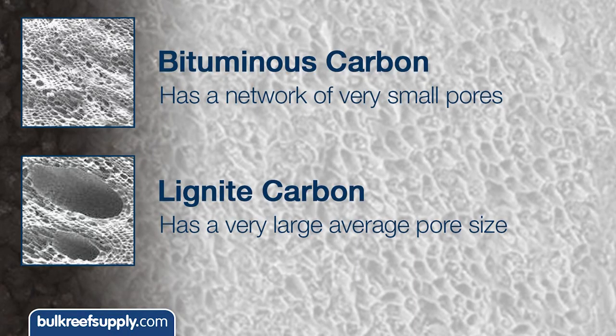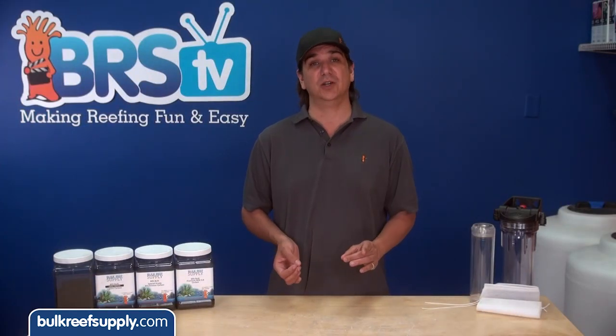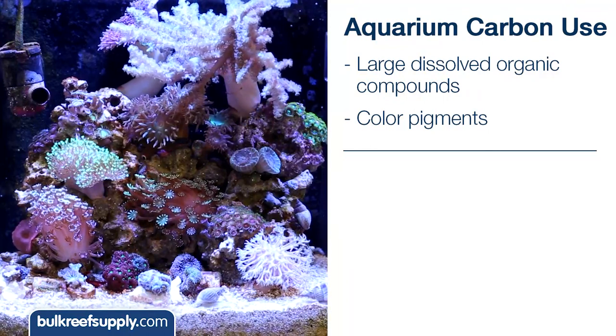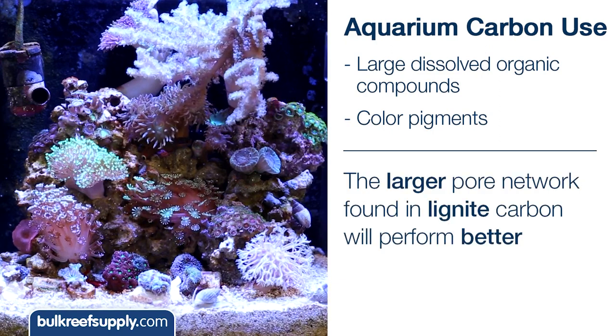Carbon produced from bituminous coal has a network of very small pores, and carbon produced from lignite has a very large average pore size. If we are trying to remove a small molecule like chlorine, bituminous would be a good choice. However in the actual aquarium we are attempting to remove much larger dissolved organic compounds and color pigments, so the larger pore network found in lignite carbon will perform much better.